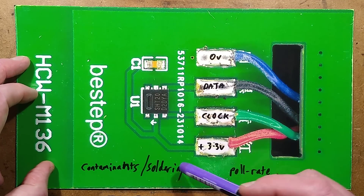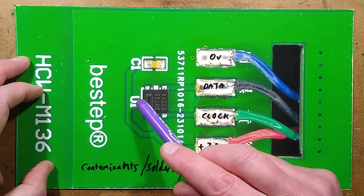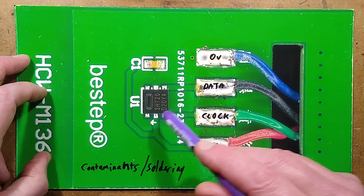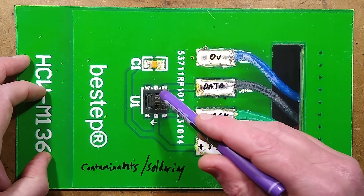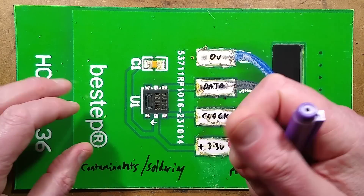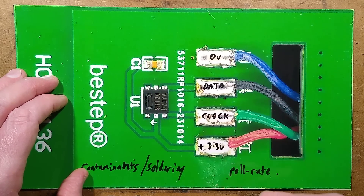A couple of things worth mentioning: contaminants and soldering. You want to be careful not to contaminate this little module. If you solder it, don't start dousing it with isopropyl alcohol or anything like that — that can actually damage the little membrane in here. With soldering, just don't linger with the iron too long; it's designed for a quick tap to solder it quickly.